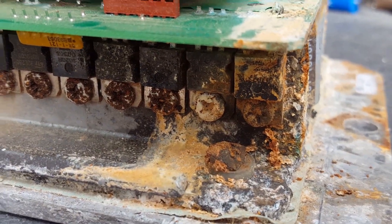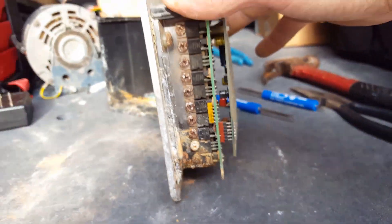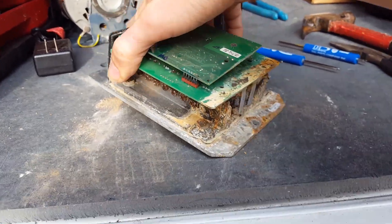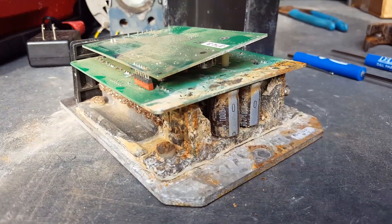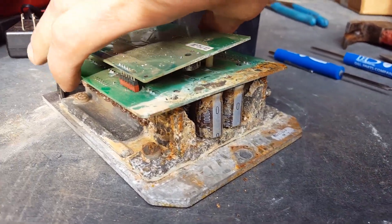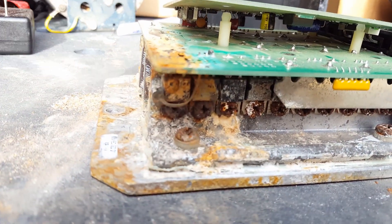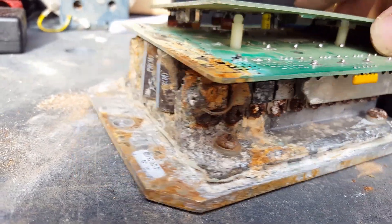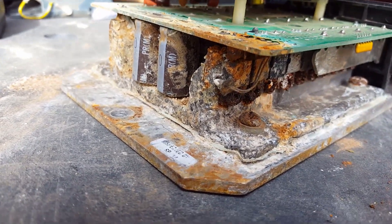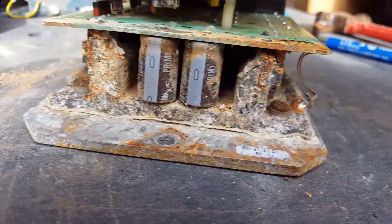It looks like it was maybe sitting on the golf cart like this and water got in the bottom, or moisture or whatever. But anyways, that is how you open an EZ-GO 1206 controller. Like I said, I don't think this thing is gonna work anymore — yeah, there's a loose wire here.